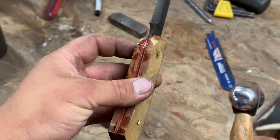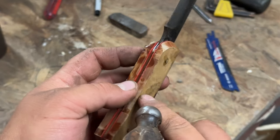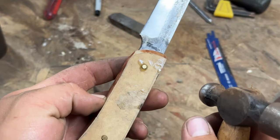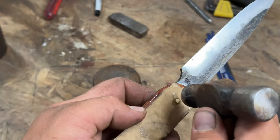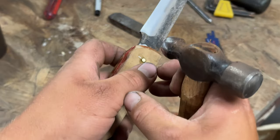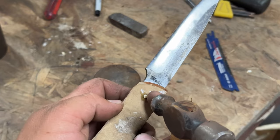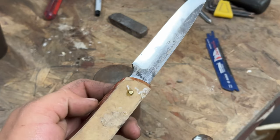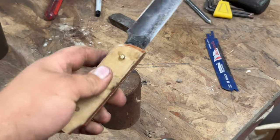Another thing you have to be careful of — this material will be fine, this is Richlite (I'm not sure how it's pronounced) and it shouldn't crack. But woods that are prone to cracking: if you start peening these and mushrooming that head out you run the risk of potentially cracking your scales, which really sucks. So that's something to keep an eye out for when you're doing woods that are prone to crack.